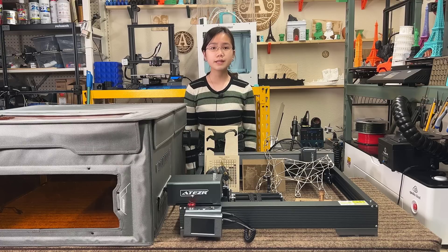Overall, the specs and appearance of this machine are pretty nice. I would like to thank Aetzer for sending me this machine to review, and with that, let's get started.